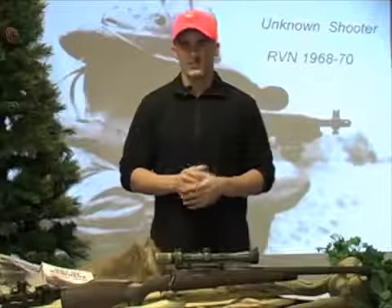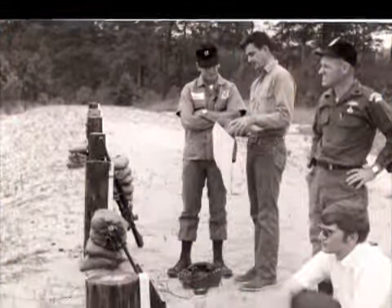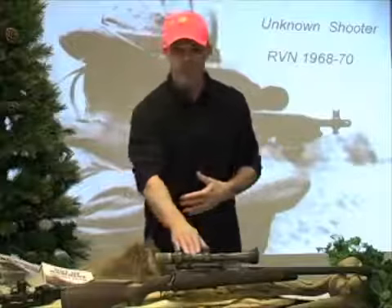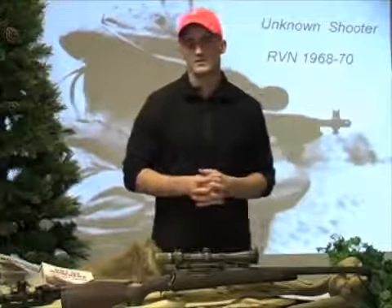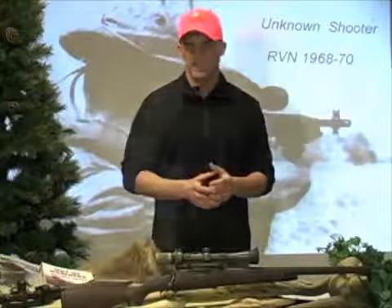I'd like to share some information about the Leatherwood ART scope. My father, Jim Leatherwood, developed the ART in the late 60s for the United States Army. It was used on the M21 sniper system, which is an accurized M14 with the ART scope mounted on top. On this rifle here you can see the ART 2 mounted on a .338 Remington bolt action that my father and my uncle built in the mid-80s.